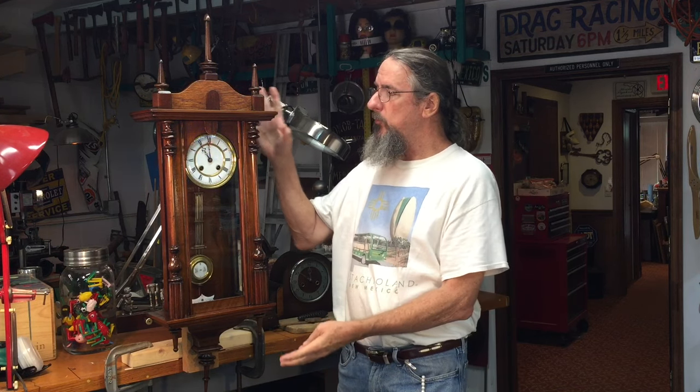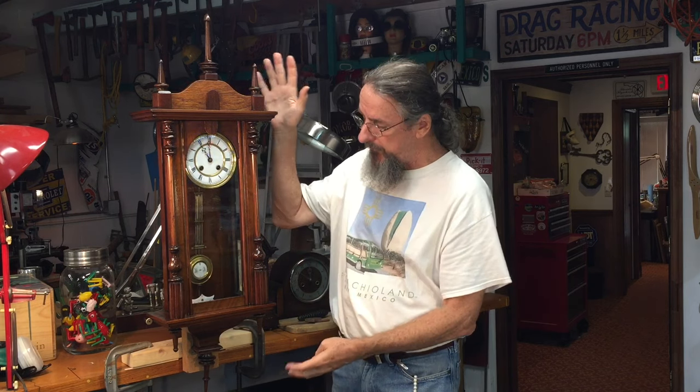This ends part one of this clock restoration project. Part two is going to include the woodworking and refinishing of the case. There were several issues I'll resolve in that video, including the creation of the top works and the finials. When that's available I'll make it a link in the description for this video. Thanks so very much for watching and have a wonderful day.